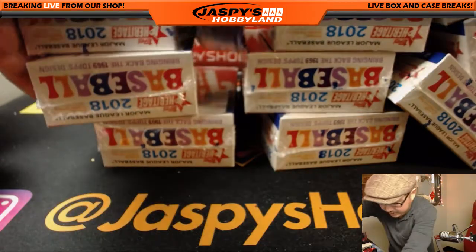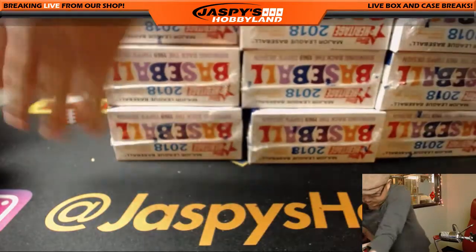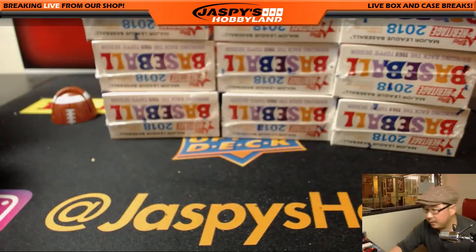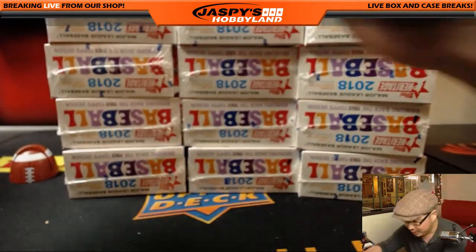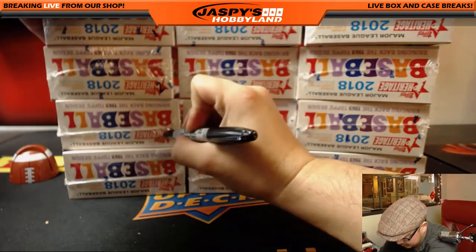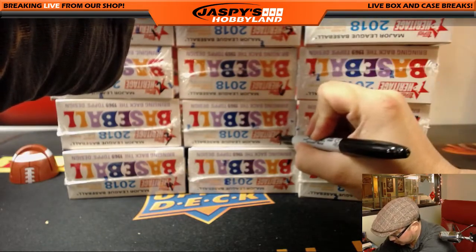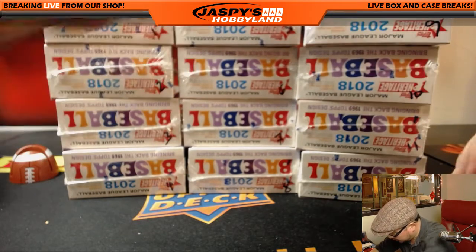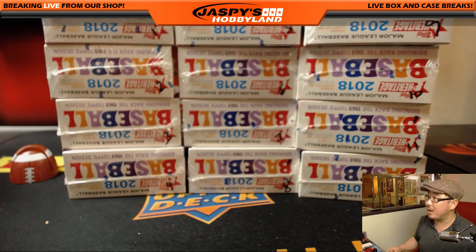Kind of a mess here, but let's fix this. Got to get it nice and orderly. Some of these will be in the showcase in the store, so I've got to try to make the markings. Okay, one through 12 — let me know which one you want to do. One through 12, your choice.